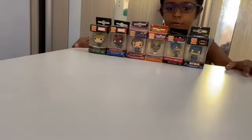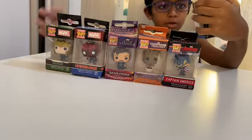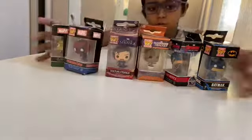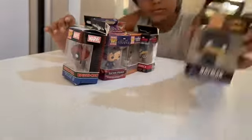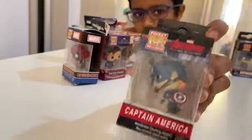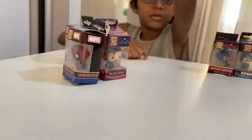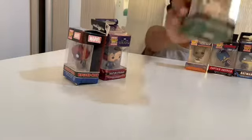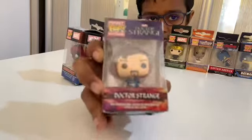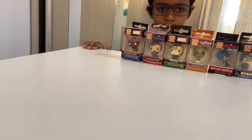Hi guys, Abney here and I'm back for another video. Today I have some Funko Pop minis — those small ones you can hang on your bags or collect. I have Batman, Captain America, baby Groot, Loki, Doctor Strange, and Spider-Man. Let's get on with unboxing these.